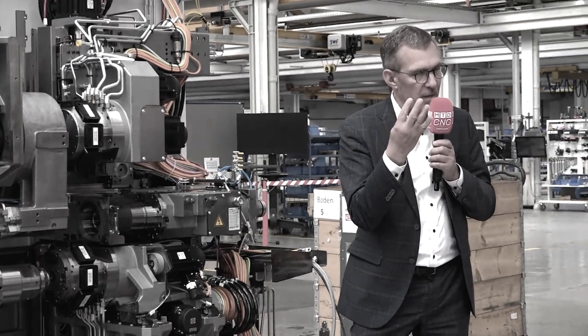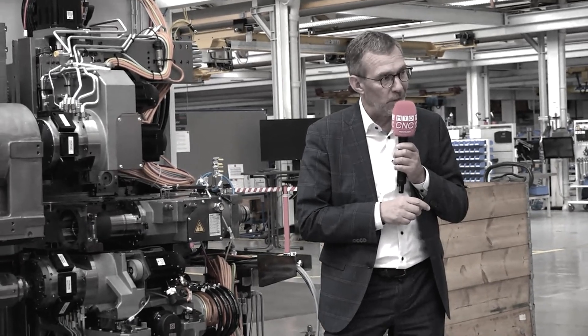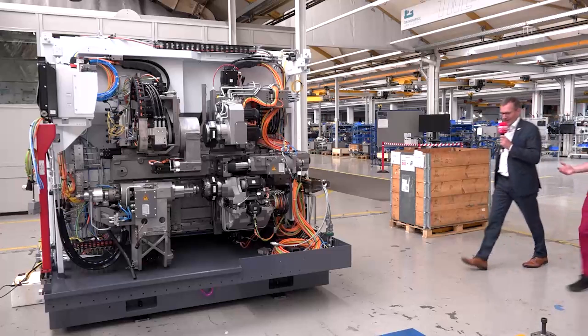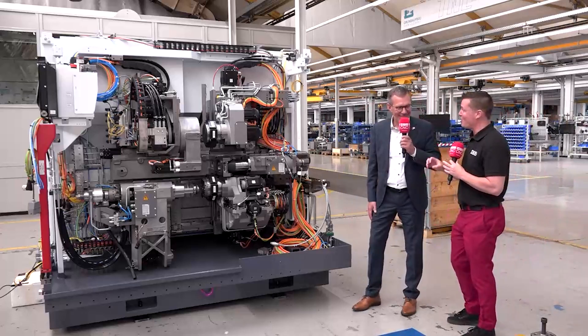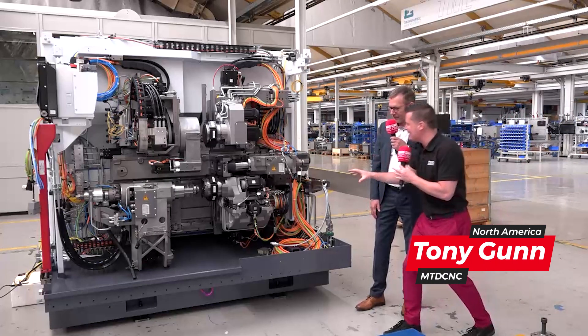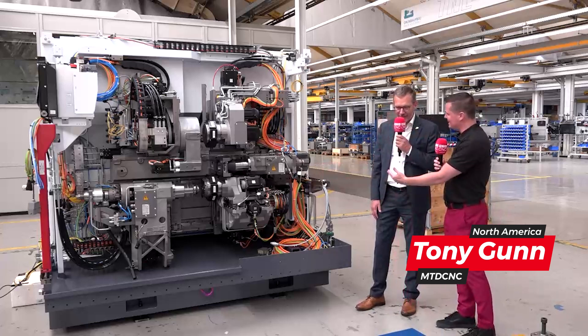So I can get four tools in the cut at the same time. I don't know of another manufacturer that can do that. I want the audience to use their imagination a little bit, as we are going to jump into a final assembly right in the middle. So we have an idea of what's being done. In the meantime, let's talk about some of the benefits of this TNL machine.